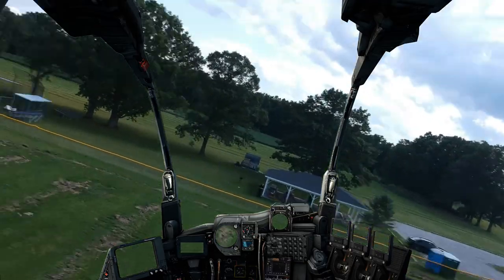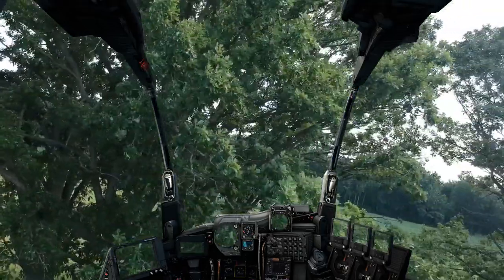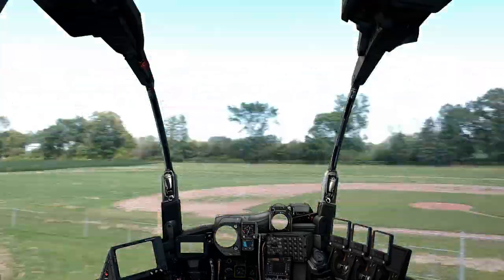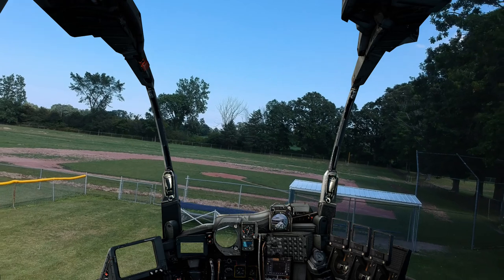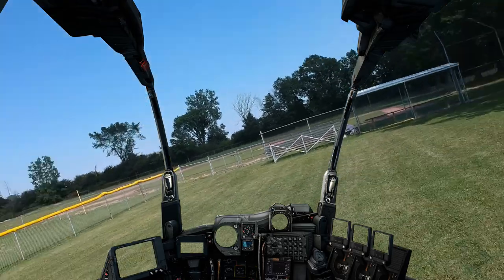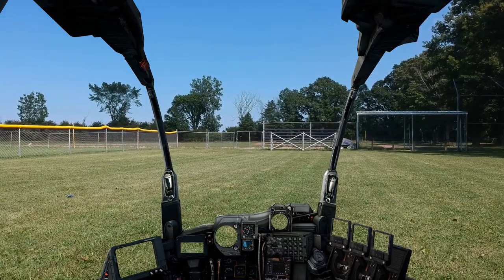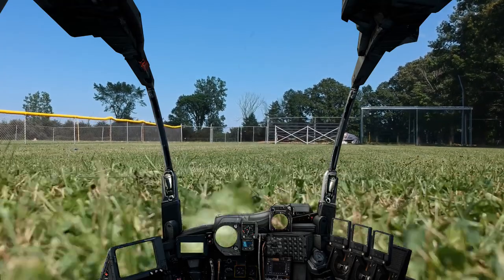I need to check my battery - getting pretty low - so I'm gonna bring this one in. She wants to come home. We're bringing her down, backing her up a little bit, and we're going to set her down right there. Okay, and we're gonna save off the video.